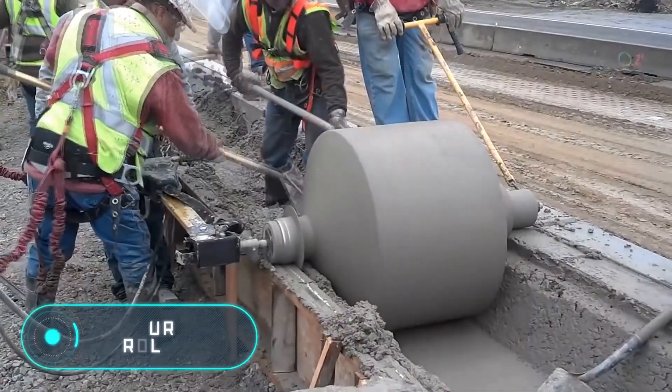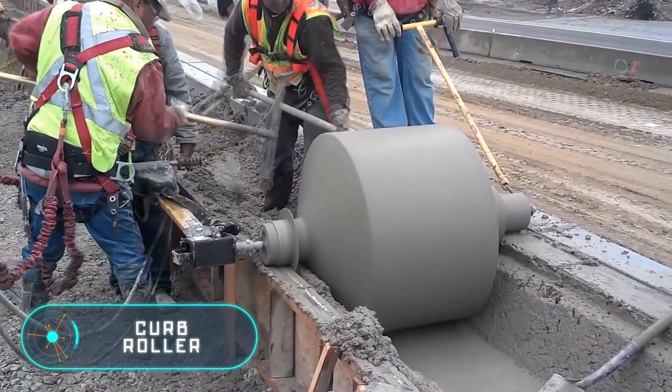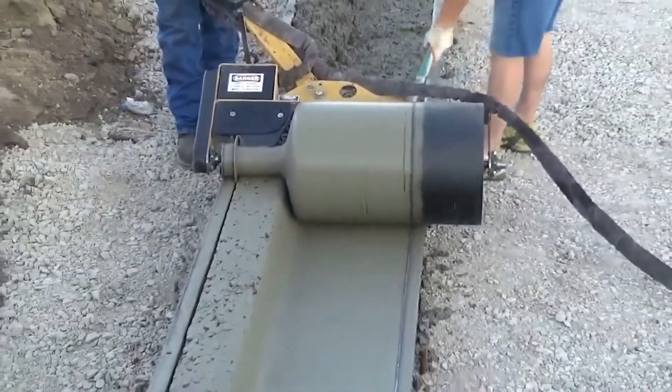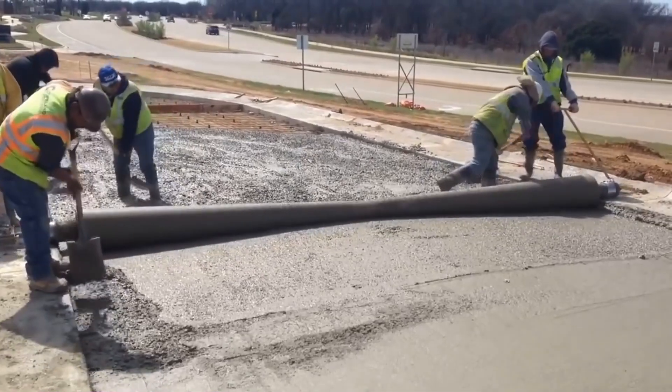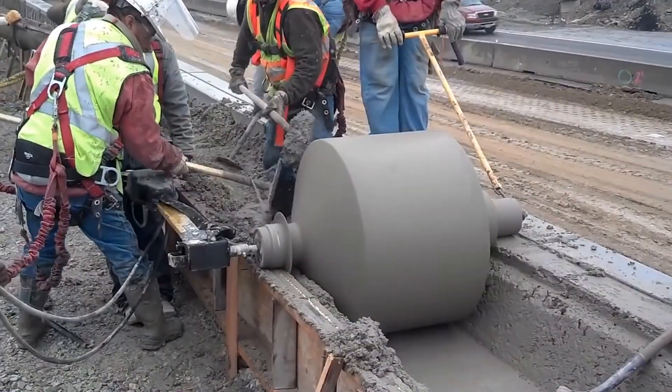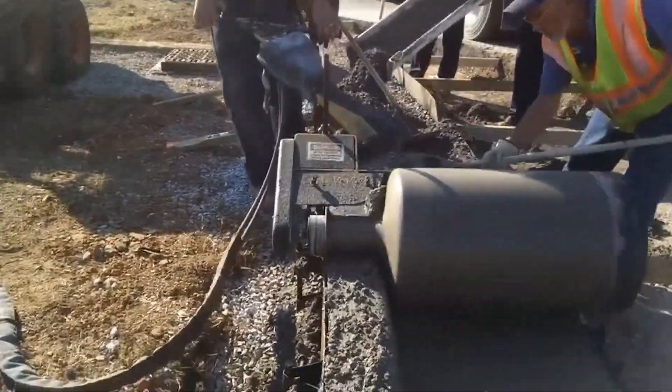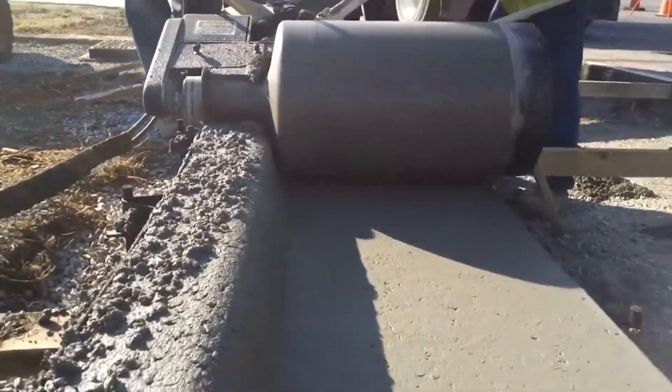Curb roller. Concrete is probably the most popular material in any construction. It's used to make foundations, floors and walls. In addition, mixtures with cement are used for cladding. And of course, concrete is indispensable for road repair work.